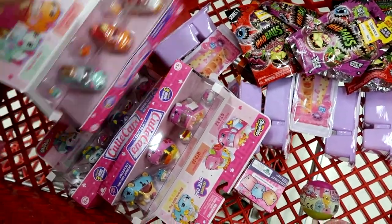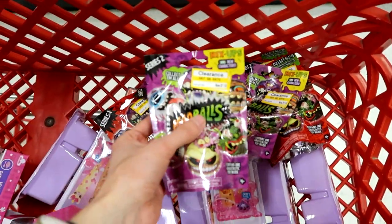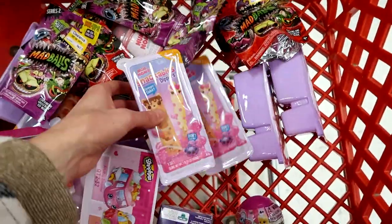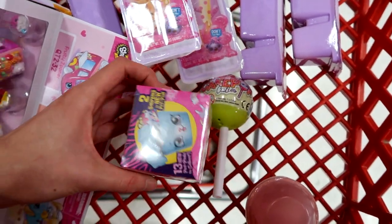This is what I'm picking up at Target — I'm so excited. I found the new Cutie Cars. Now I just got to find the single packs. I found some clearance Mad Balls — $1.18. I picked up a few of those. I have the Num Noms Dippers, a Cake Pop Cutie, and some Shopkins Wild Style.